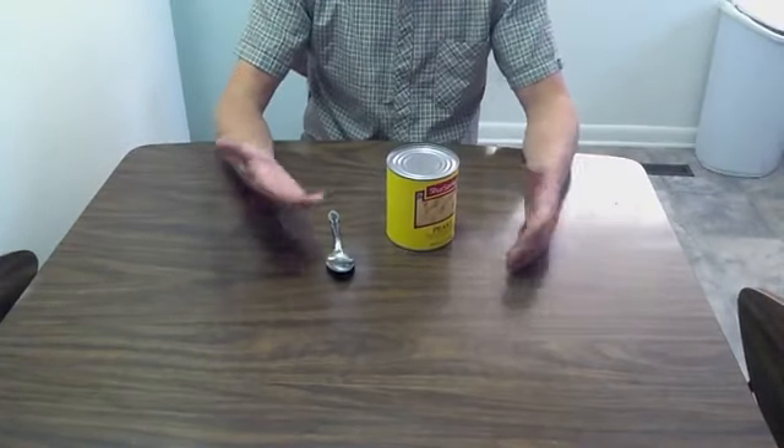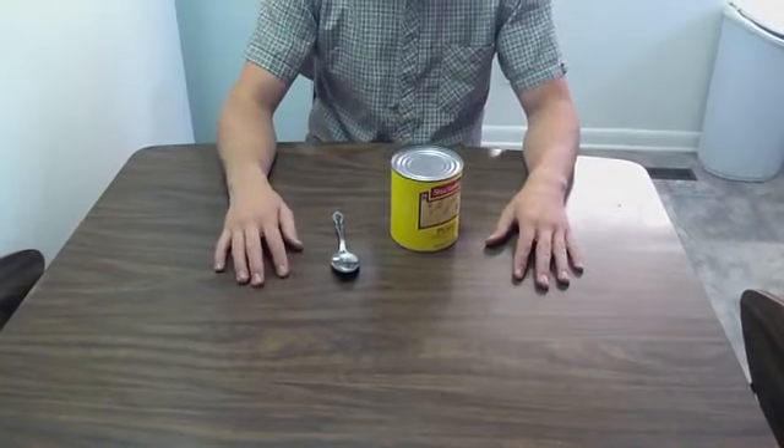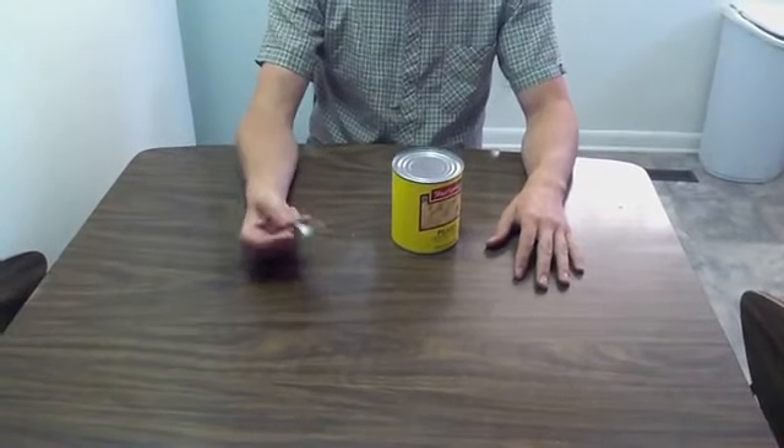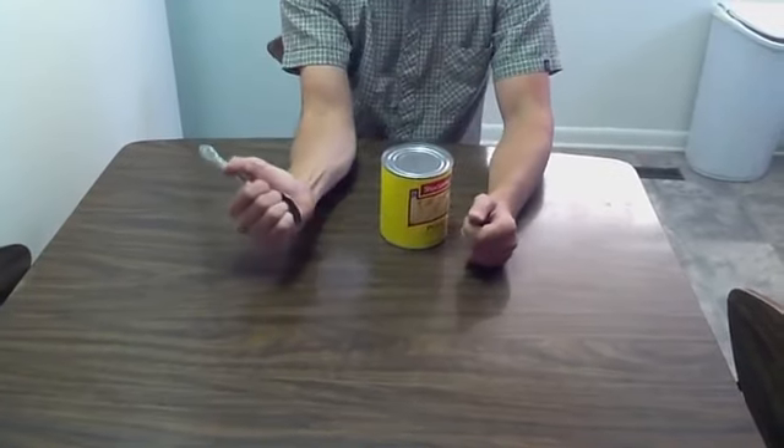Some people might want to know how to open a can using a spoon, so I'm going to show you how. You take the spoon in your hand, put it in your palm, and grab onto it pretty tight.